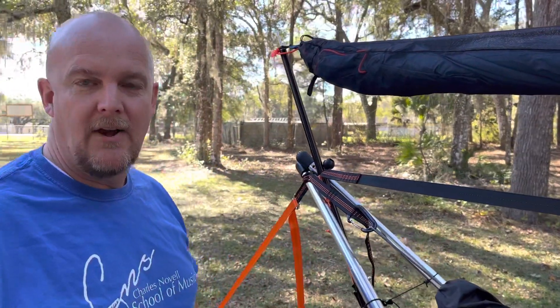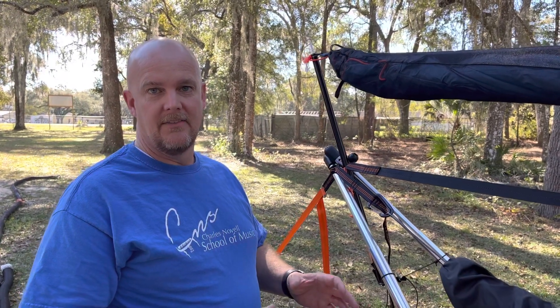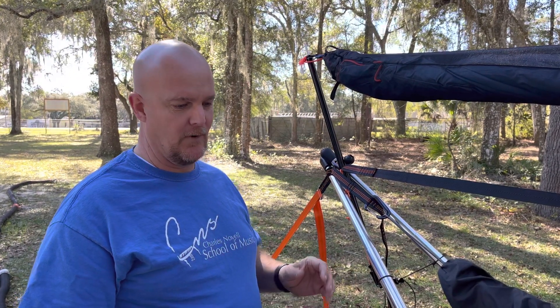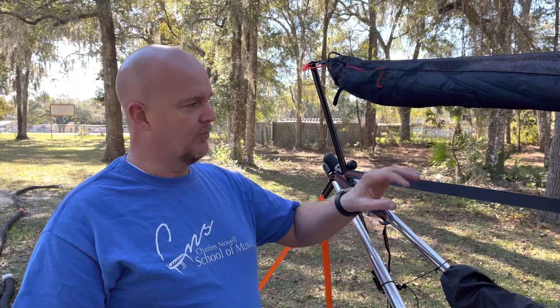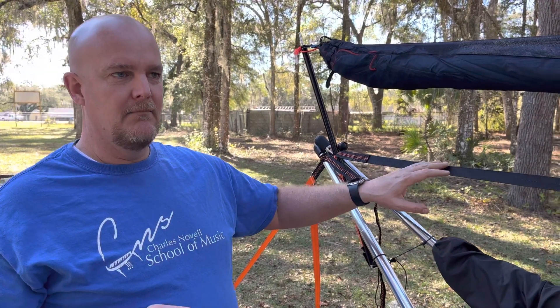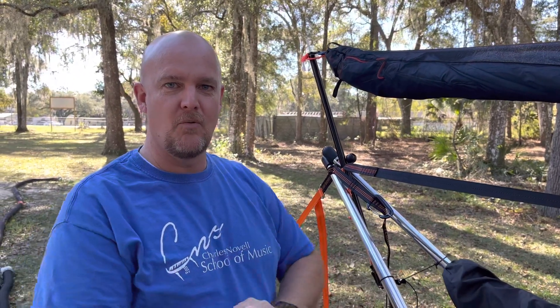Hi everybody. Maybe you're having the same problem that I'm having — finding videos on the setup of the Tensa 4. There are some basic things out there that people have put together, like where you connect the poles and how you hook up the ridge line that comes with it. One suggestion from me would be to give a little more explanation on which line goes to what and what the setup is.